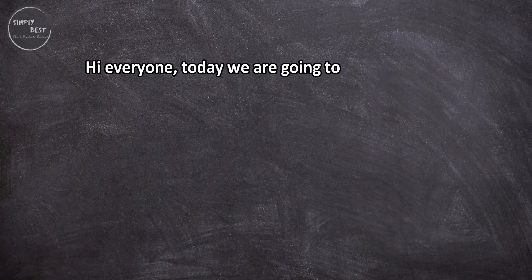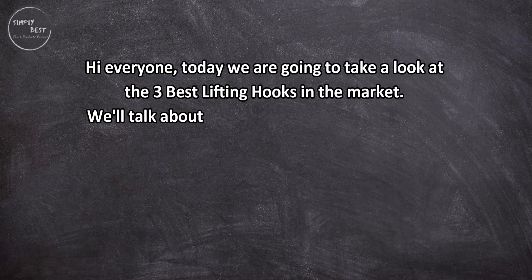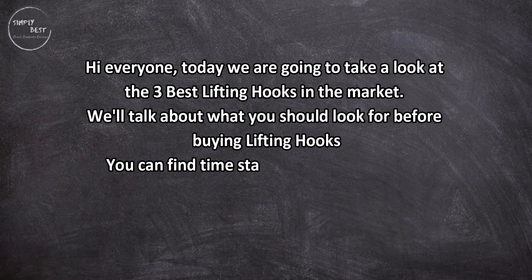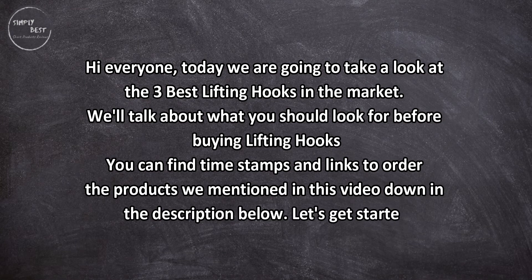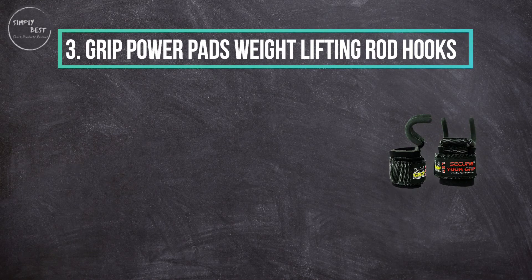Hi everyone, today we are going to take a look at the three best lifting hooks in the market. We'll talk about what you should look for before buying lifting hooks. You can find timestamps and links to order the products we mentioned in this video down in the description below. Let's get started.